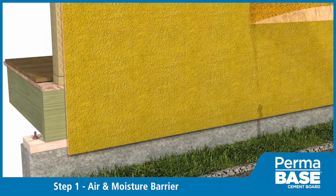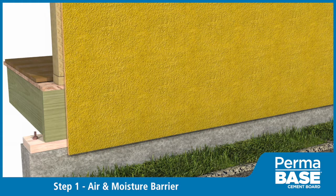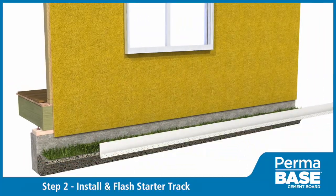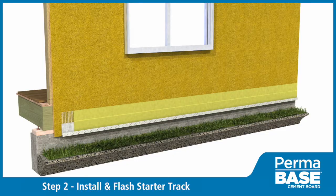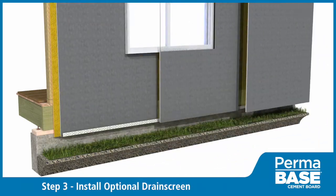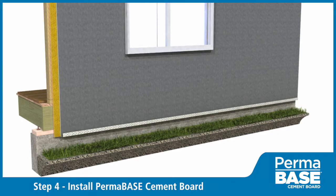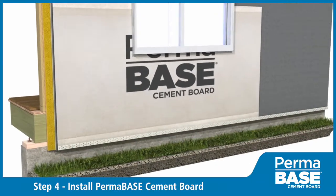Install fluid-applied or other approved air and moisture barrier per manufacturer specifications. Install weep screens and flash above openings per manufacturer specifications. For added moisture drainage and ventilation, install an optional drain screen.